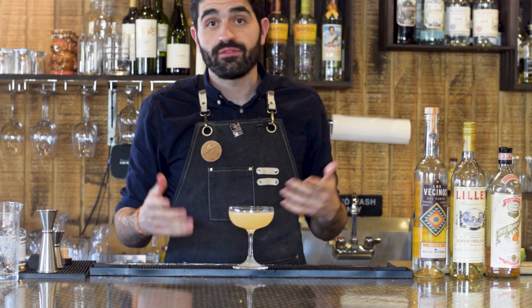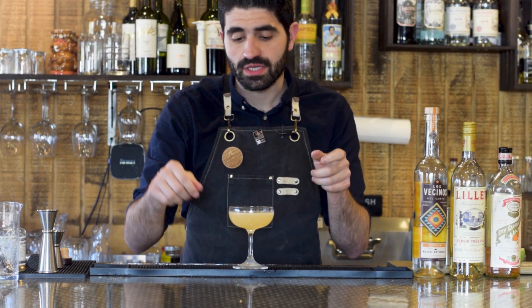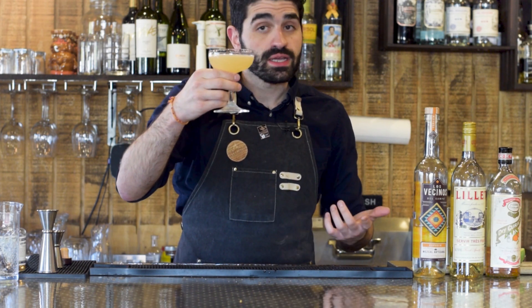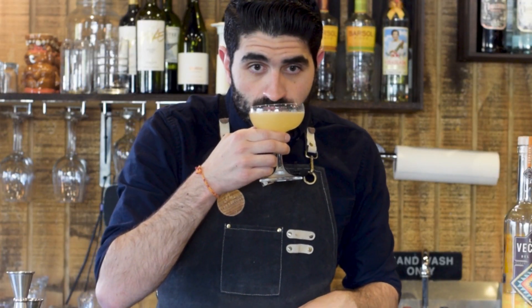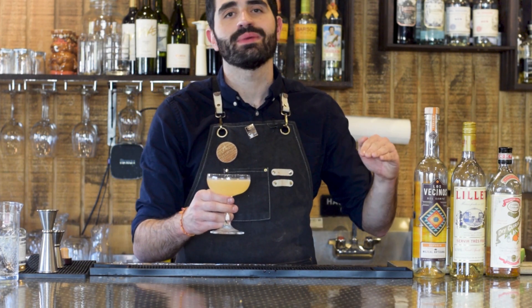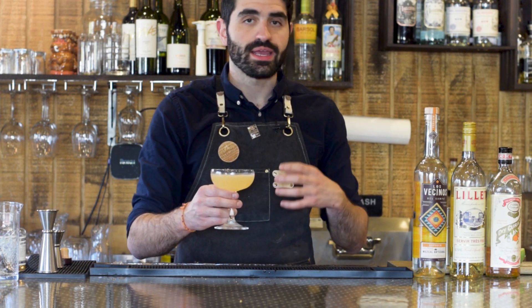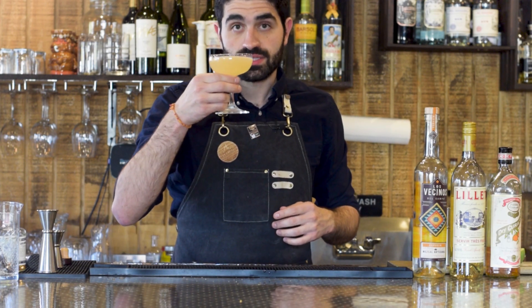It doesn't require a garnish, but if you'd like to get fancy with it for friends or family, I would recommend either a grapefruit twist expressed over the top, then around the rim as a little twist on the side. But I'm not going to do that — I don't think it needs it. It looks like a Corpse Reviver, seems pretty similar. Let's just smell that.